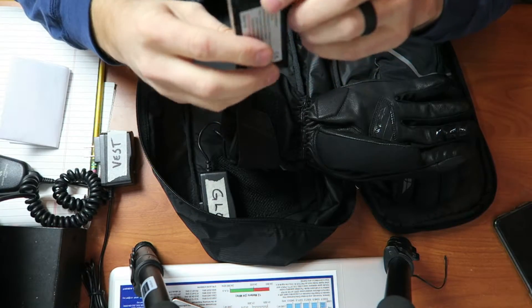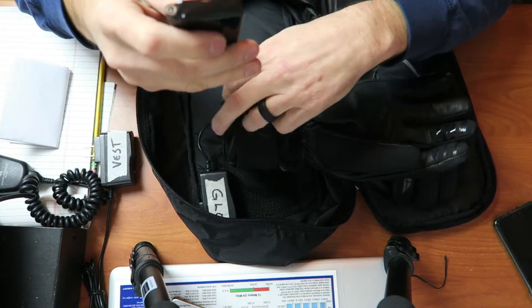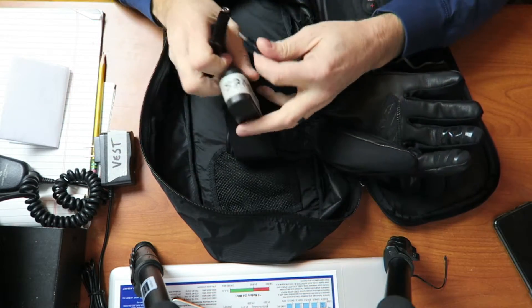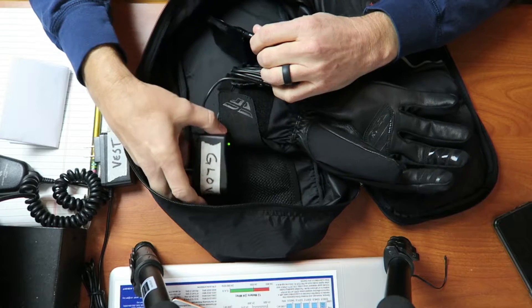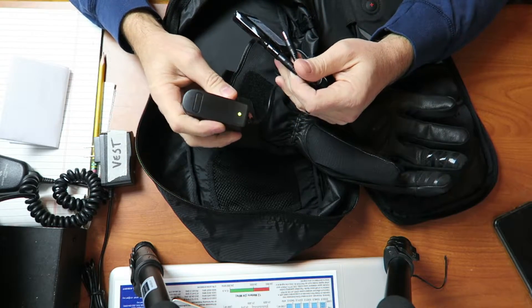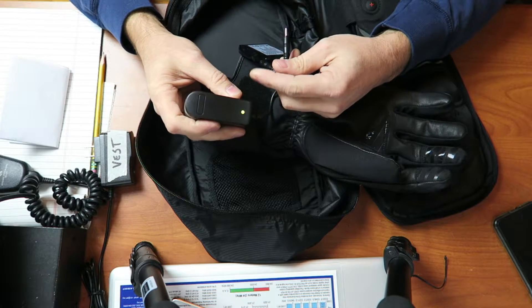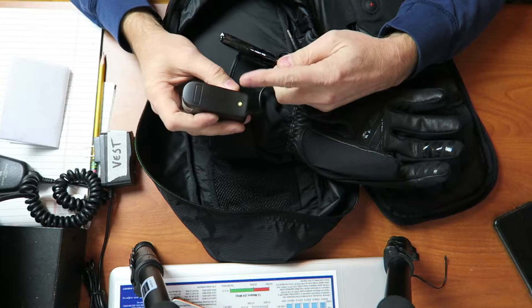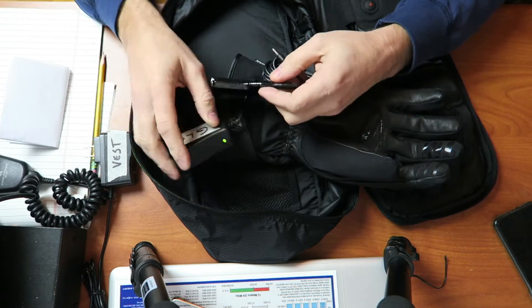It is a lithium polymer battery pack at 7.4 volts, 2200 milliamp hours, or 16.28 watt hours. I fully charged them when I bought the gloves. When you plug the charger in, it will show charge in the battery. Plug it into an outlet and it turns red when charging. When the batteries are fully charged, the light turns back to green.